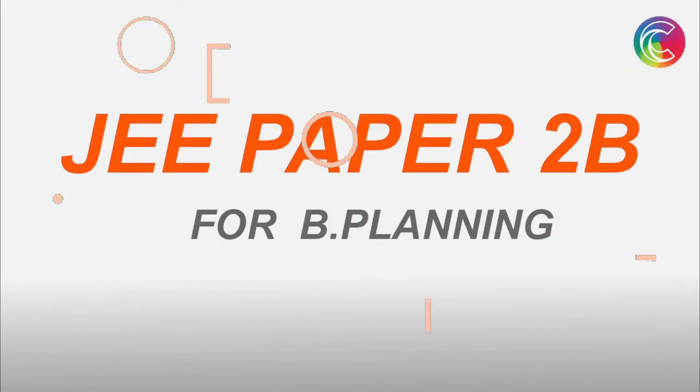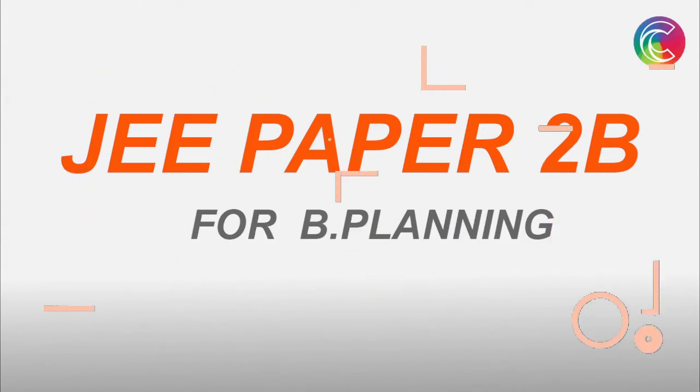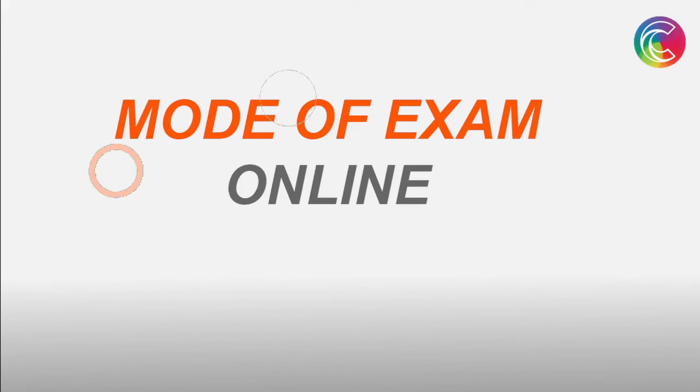Hello everyone, today we'll be talking about JEE Paper 2B Planning — how you have to prepare for this, what are the portions, how will be the marking scheme, and everything regarding JEE Paper 2B Planning. So let's begin. The mode of exam will be completely online; it's a computer-based examination.